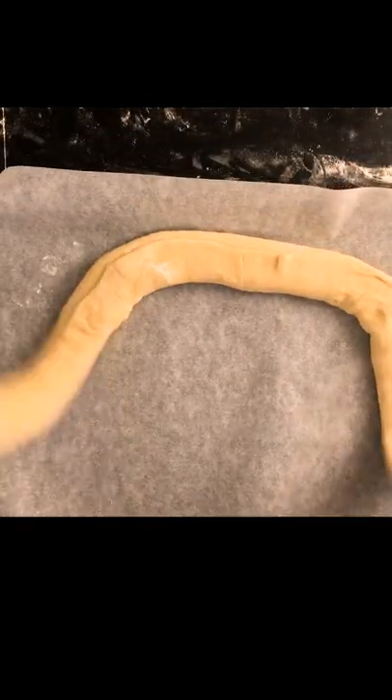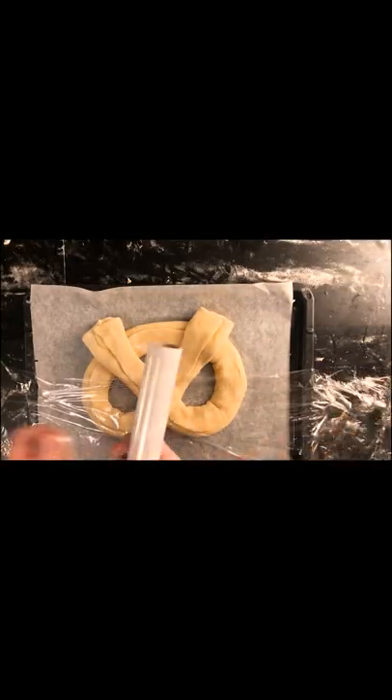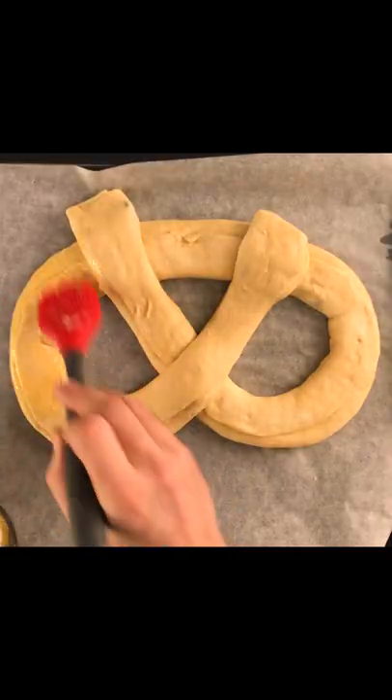Move the dough to a sheet with baking paper, shape it into a pretzel shape. Heat your oven to 430 degrees. Cover the dough with cling film and let it rise for 30 minutes. Brush the dough with egg.